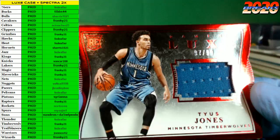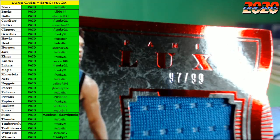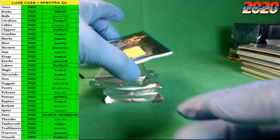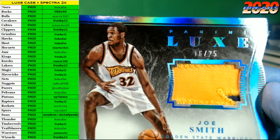Next up, another Timberwolf — Tyus Jones with the rookie jersey, number 97 of 99. And another Warriors with a little two-color action — old school Joe Smith, number 16 of 25, the two-color action going out to the Warriors.